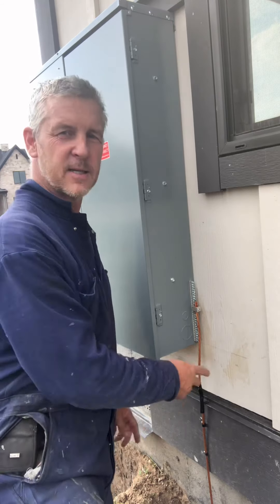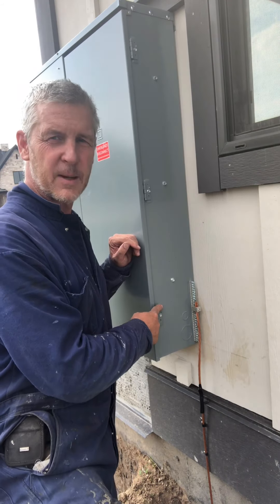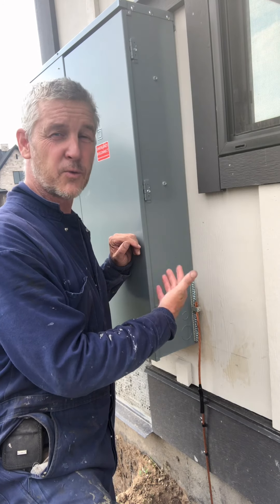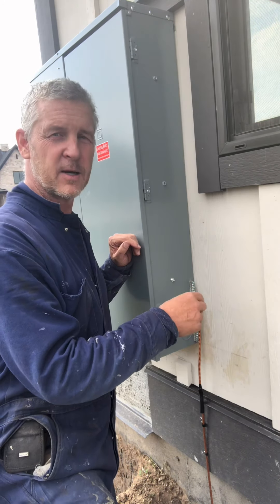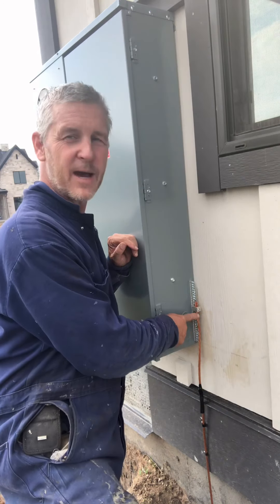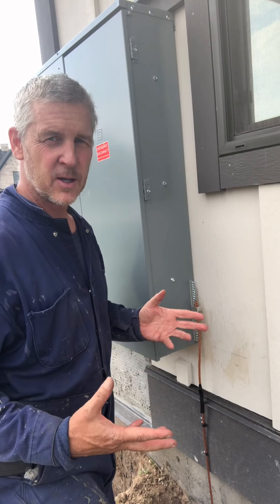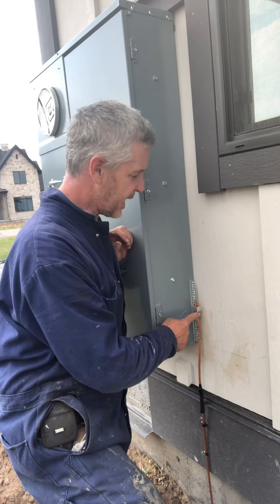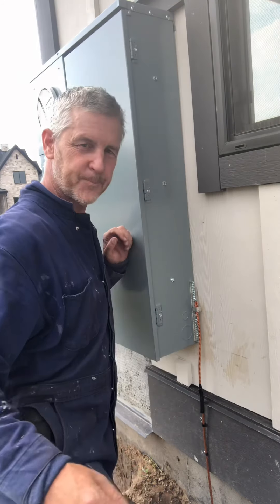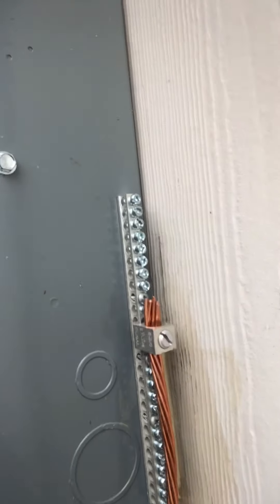We had to learn that different panels, depending upon their size, require different gauges or thicknesses of wire. This is a 400-amp panel, so it requires a number three wire or greater. The numbers are reversed, so a number two wire — which we have here — is actually thicker and more rigorous, making it suitable for our 400-amp panel.